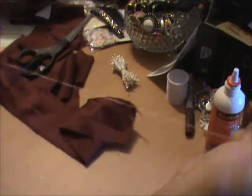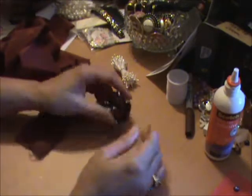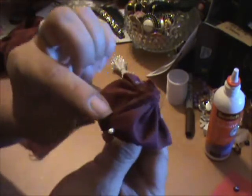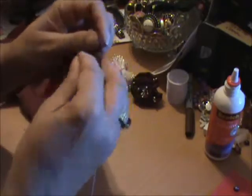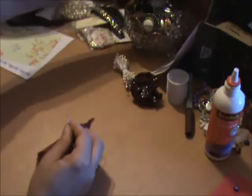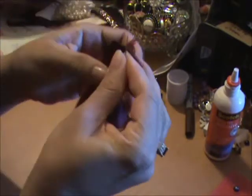I'm using white thread — it's the only thread I haven't packed. It's not going to make a difference really; once you make your flower and glue it all together, you're not going to see the white thread. This piece is about 20 inches long and about two inches wide. Let me move all this out of the way.